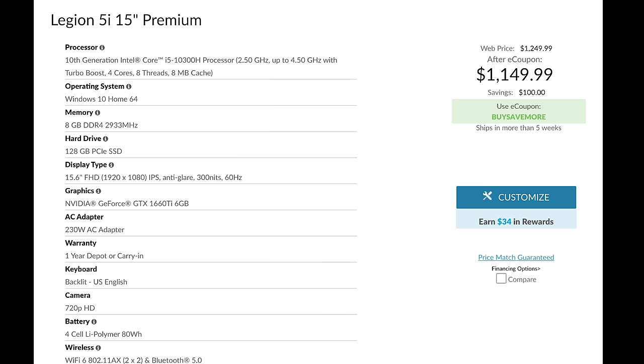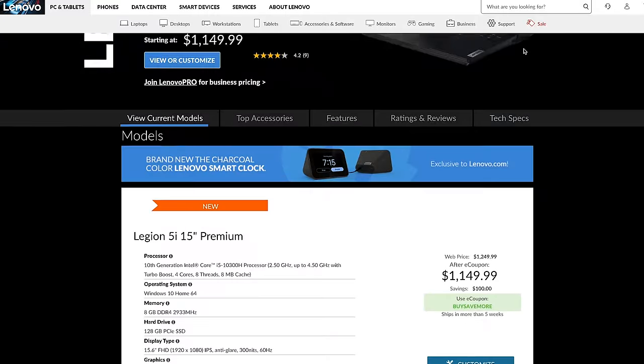This is a pretty solid system overall. But if you remember the starting price was supposed to be around $850 to $900 — there's a bit of a twist: that pricing only applies to the Ryzen AMD versions. Once you spec this out with an Intel chip, it's quite expensive — about $150 to $200 more than it should be, in my opinion. However, Lenovo stuff goes on sale very frequently — not just Black Friday or back-to-school sales, but constantly. So be diligent and catch it on sale, because at full retail price it's not really worth the money. On sale, though, I think it's a great get.